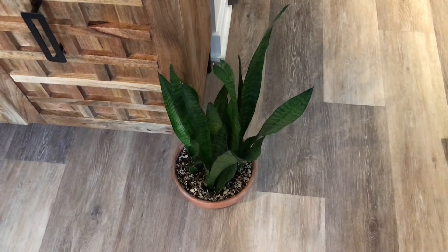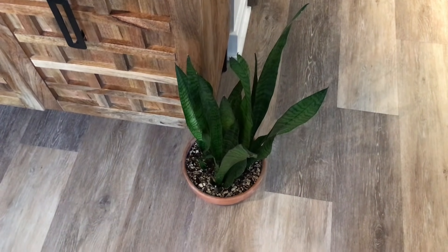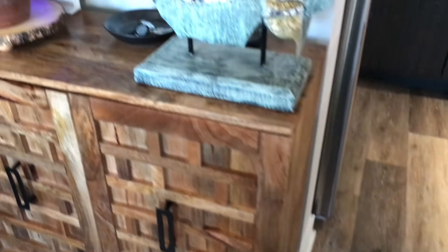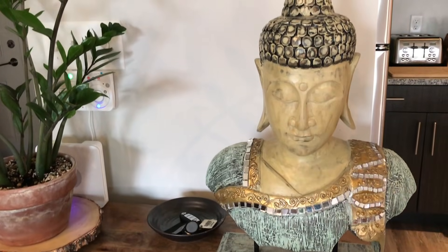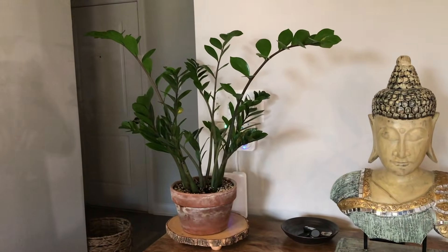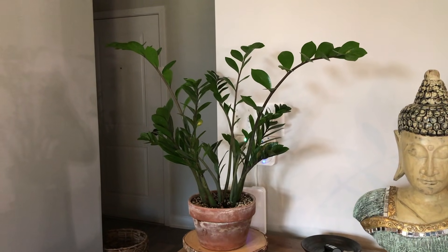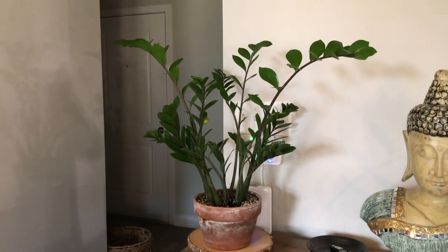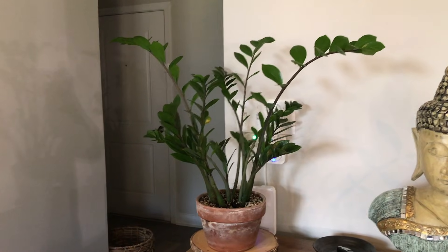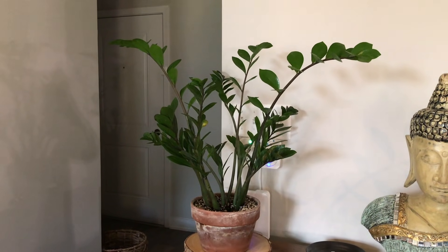Starting here as usual, we have my snake plant. Over here is my big ZZ plant. This plant never lets me down — it's old faithful. I kind of use it to mask the alarm system in the back. I think I've had this plant for as long as I've been collecting plants, so about two or three years now.